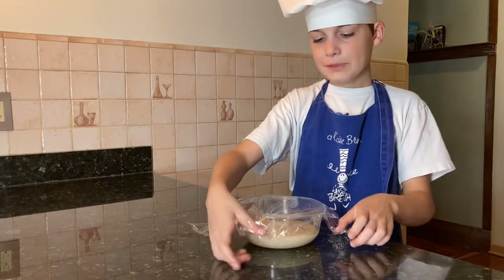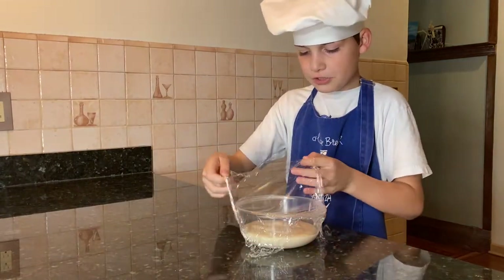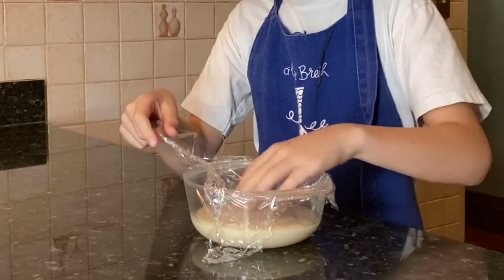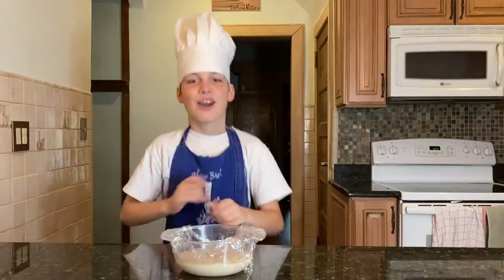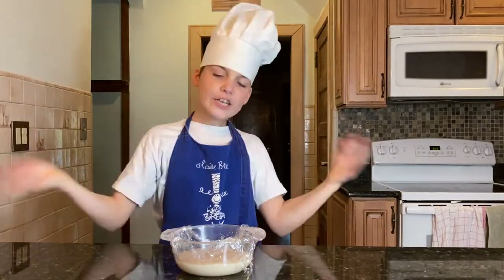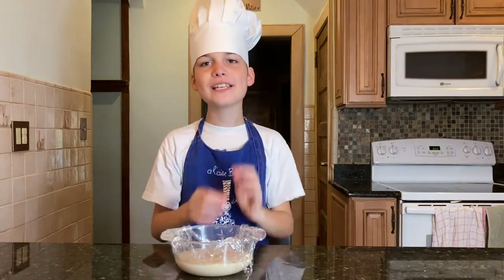When you put plastic wrap over it, make it also touch the cream so that a skin won't form while it's refrigerating. We need to cool it down to room temperature. If you want it to go quicker, you can put it in the refrigerator for 20 minutes.